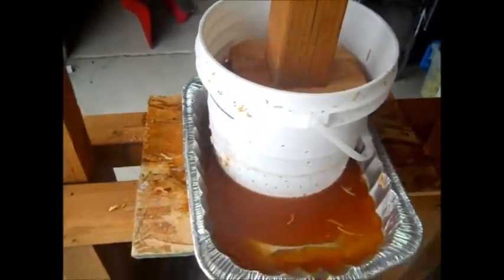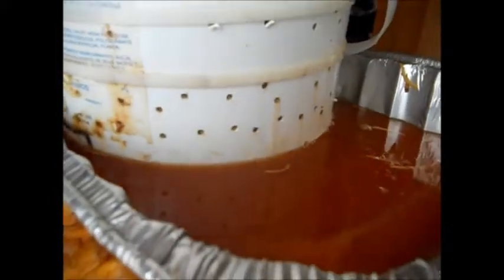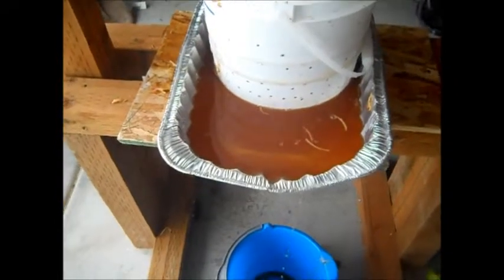It's getting a little full. I have a few holes on the bottom of my bucket. Look at that — just coming out.